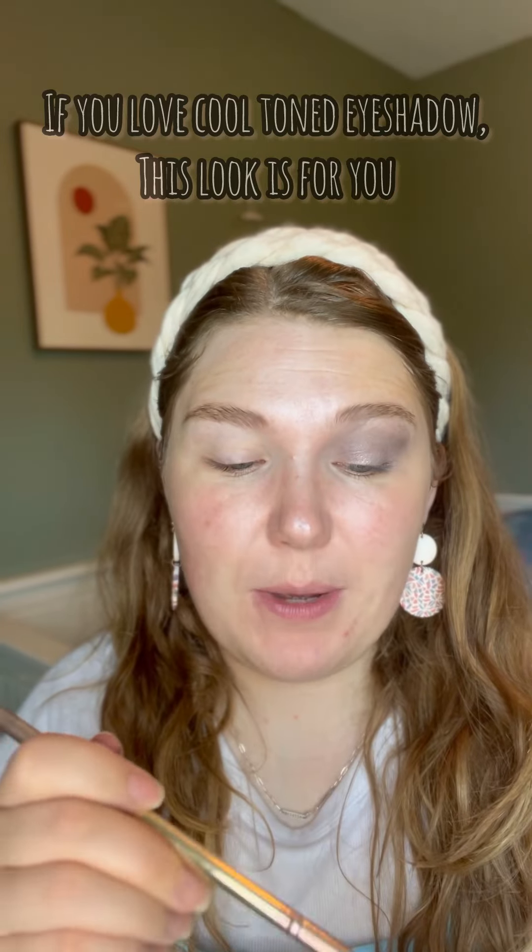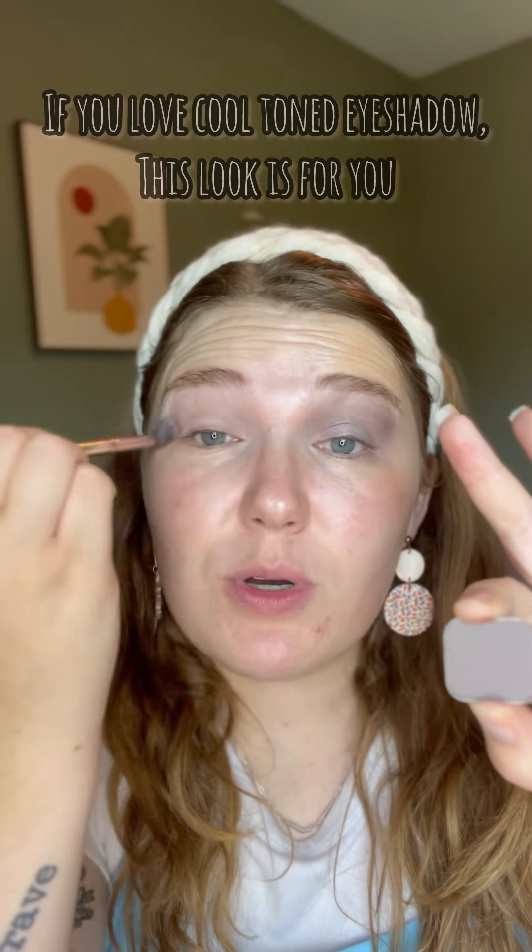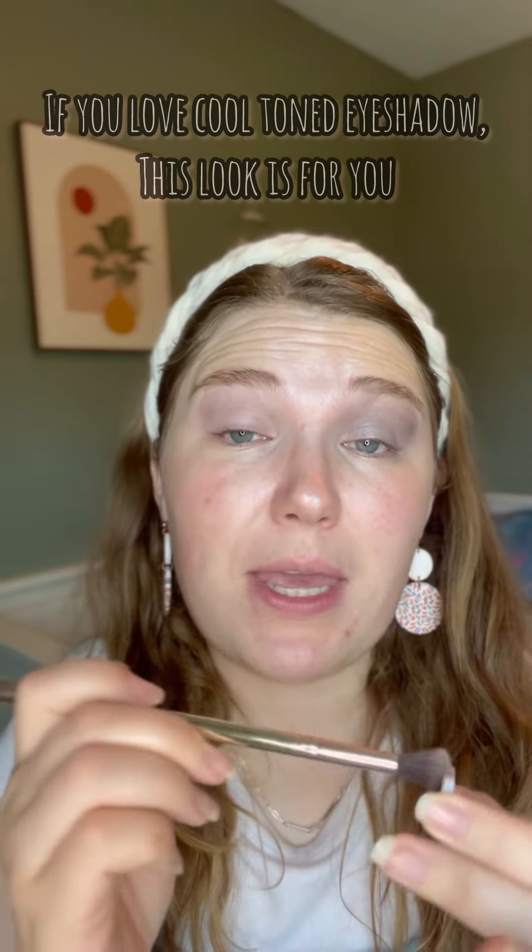First thing we're going to do is take Spectre. This is a true gray color, and we're going to put it all over as a base shade.